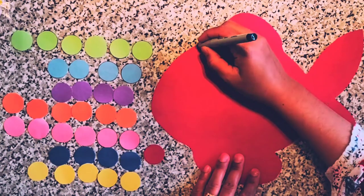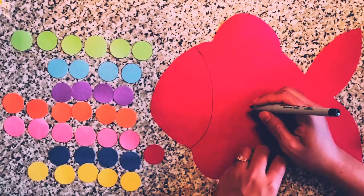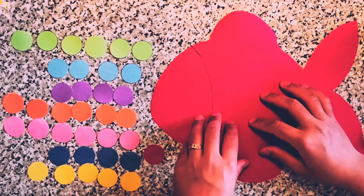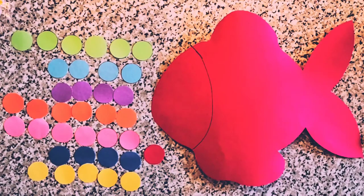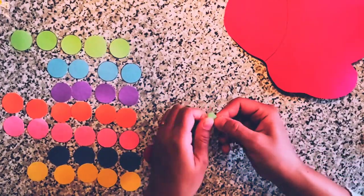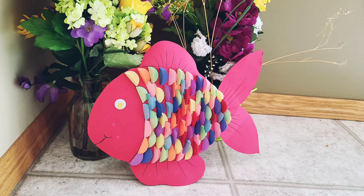Now I'm going to define the face part of the fish with a rough line drawn with a black marker. There we go — the fish face is defined. Now I will fold the circles in half and do the same with all the circles, then glue them on the body part of the fish. I'm not going to glue the circles on the fins, only on the body part. There we go — you can see how I folded them and there is my fish with all circles glued randomly on the body.